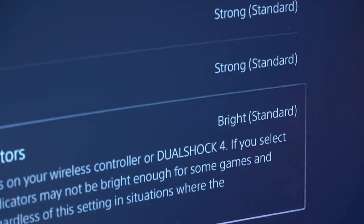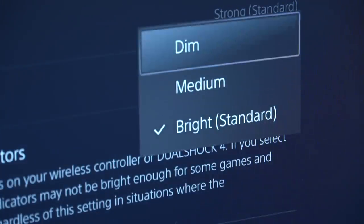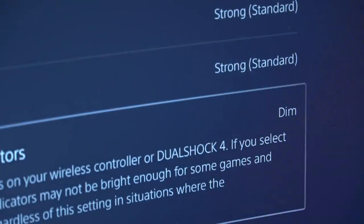Next is to adjust the brightness of the controller indicators on the DualSense controller. I recommend changing this setting from the standard bright setting to the lowest possible setting for maximum battery saving benefits.